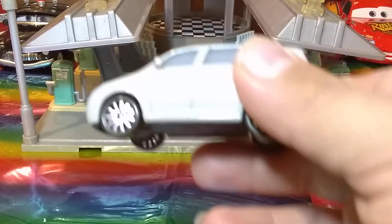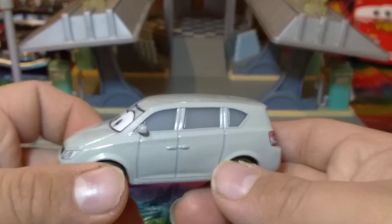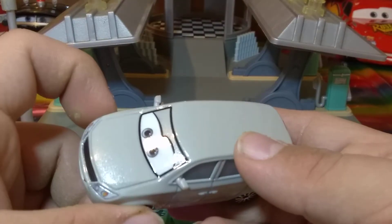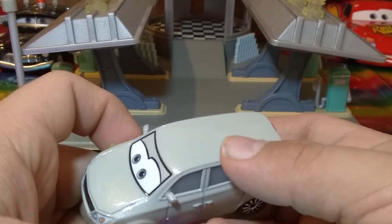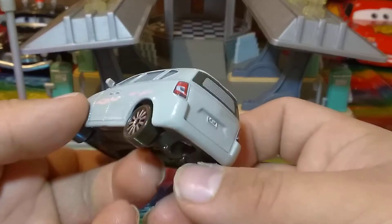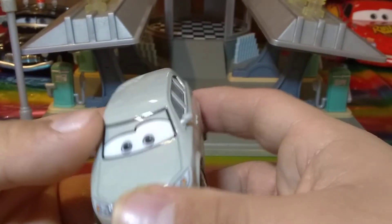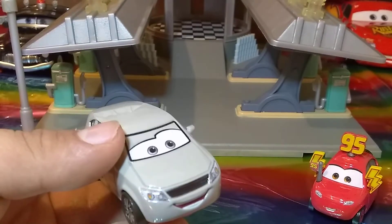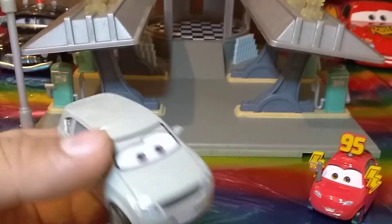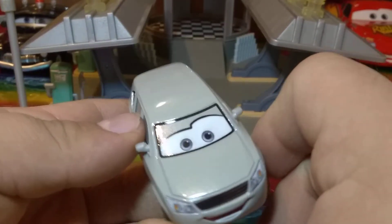And then we got Melissa Burnabrake. She's like a minivan slash — I can't remember the exact type. But anyway, she's really cool. She's got silver glittery paint on her and it's really glossy and shiny.